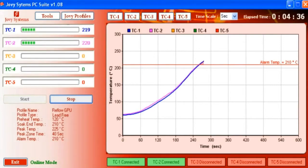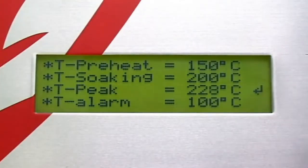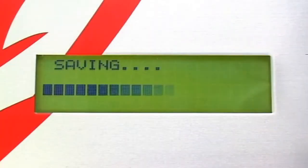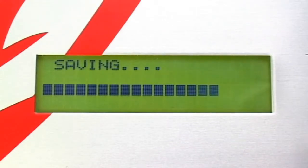Interactive and easy to use software interface, Jovi PC Suite. Multi-language and stable connection through USB 2.0. Save up to 50 profiles in the machine memory and run it in one press.